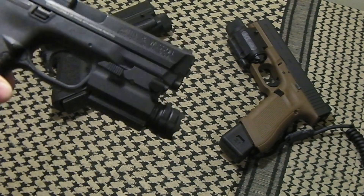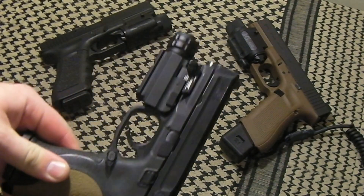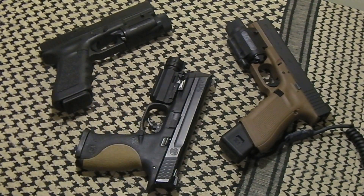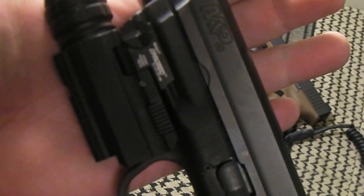I do like how it's designed — this is an LED light, so that is a plus. Just the overall styling is very universal; you can put it on most rail-mounted handguns, or throw it on a carbine or a shotgun if you so choose. So check them out — it's the Protech Elite HP 190.